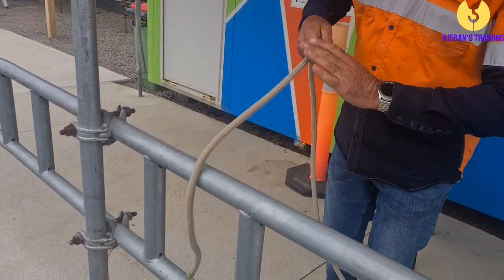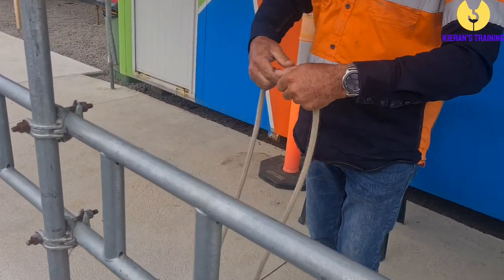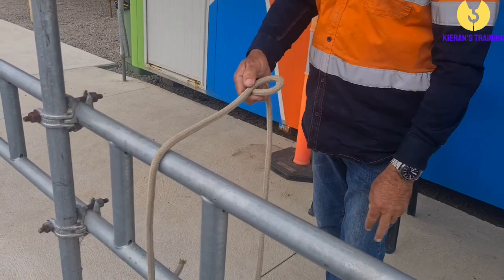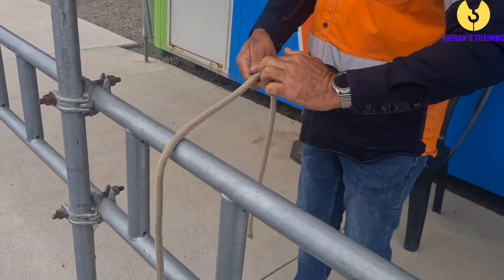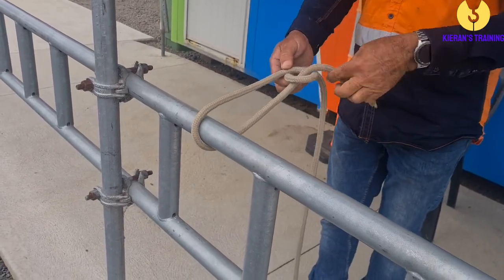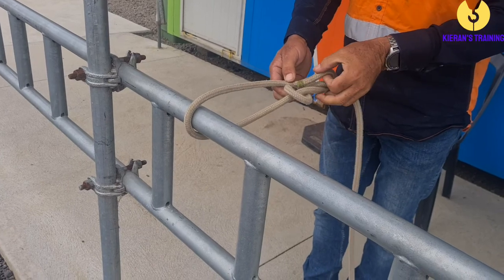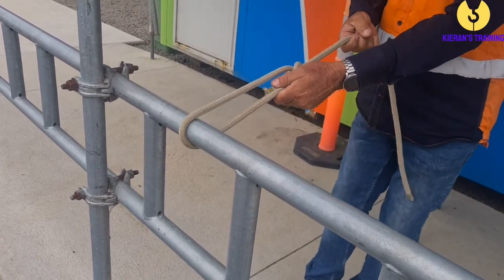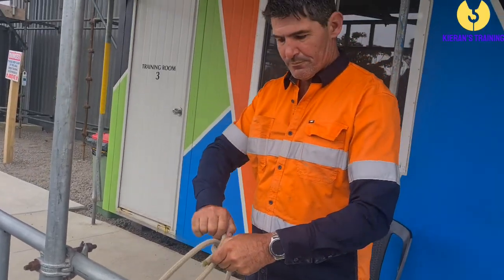We'll do that again. Loop running over the top. Up through the hole, go around the tree, go back down the hole. Hold those two, pull that one.